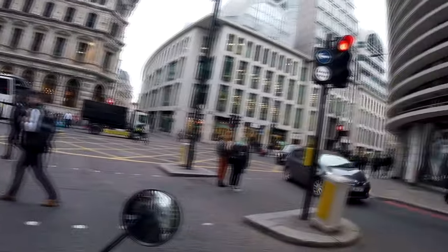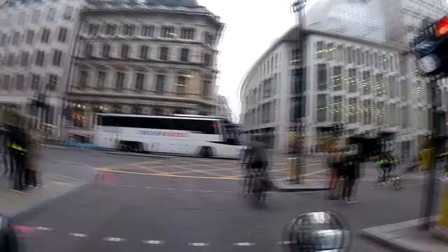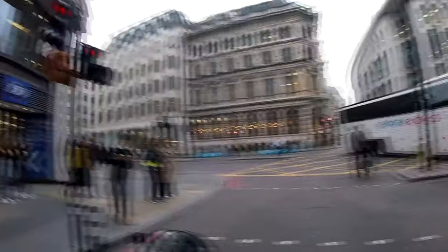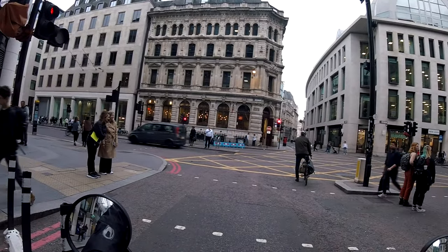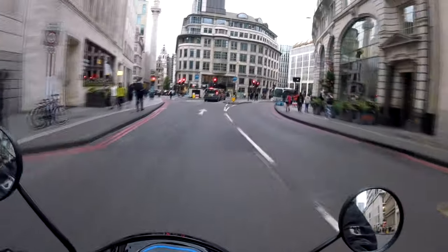I was going to maybe get off and give you a bit of a walk-around, but I don't know if there'll be anywhere suitable. If there is on the way home we can jump off, or maybe we can save that for another day — go back up to Richmond Park to the spot where I did the old walk-around video.